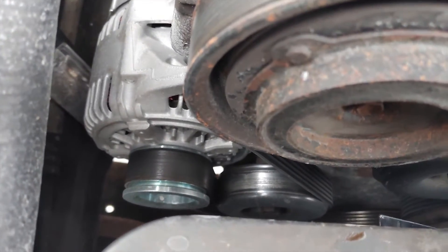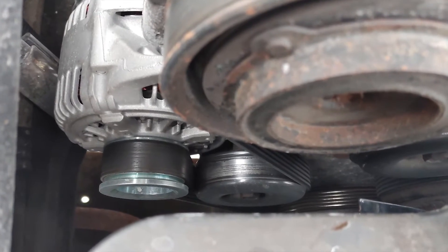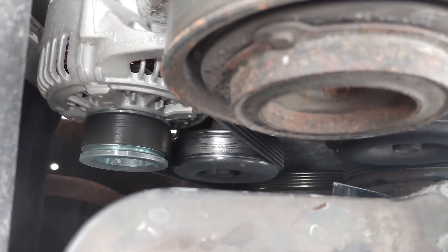As you can see, the 136 amp alternator uses a 7 groove pulley, but the 4 liter only has a 6 groove pulley. You can just run the belt on the first 6 grooves — no need to fill that last one in, so that's not a problem.